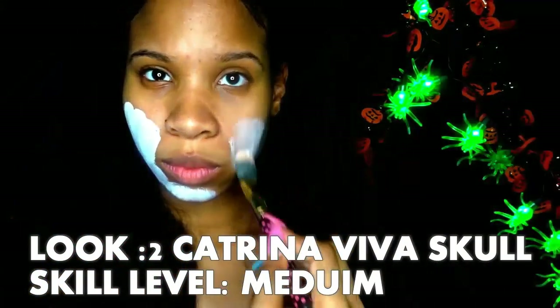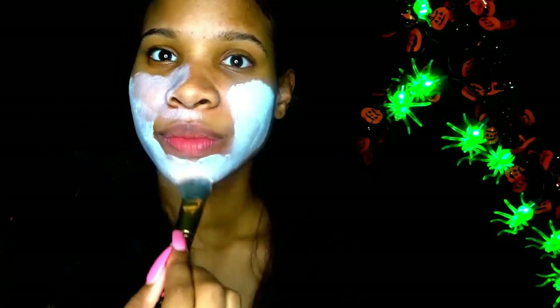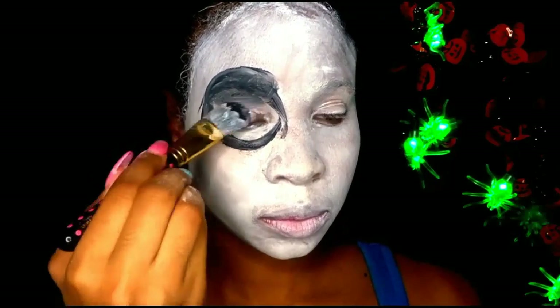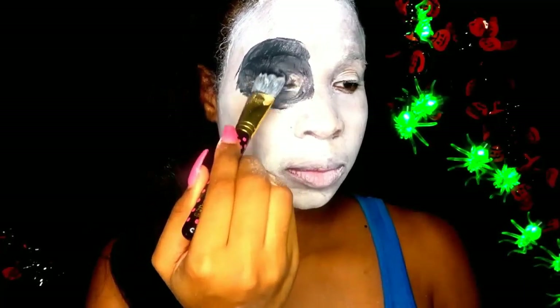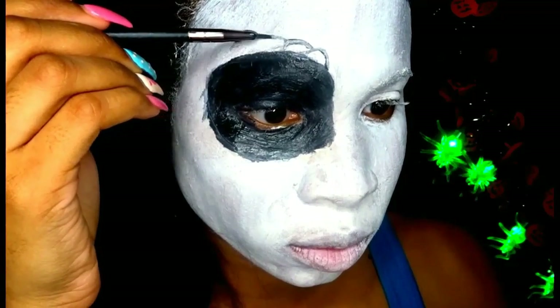The second Halloween look is the Katarina Vera skull look — this is skill level medium. For my face I'm using white face paint that I got from Walmart. I do not advise you guys to use this paint because it was super cheap and I had to use multiple layers just to get it the way I wanted. With black face paint I'm drawing a circle around my eyes, and while that dries I'm drawing weird squares on top of that circle using a gel eyeliner.